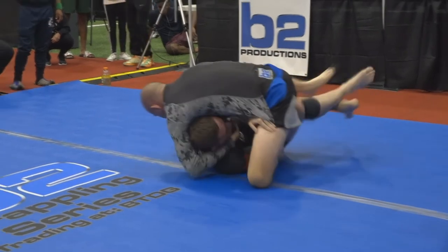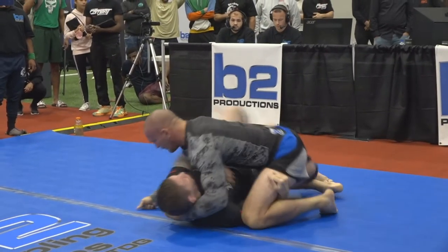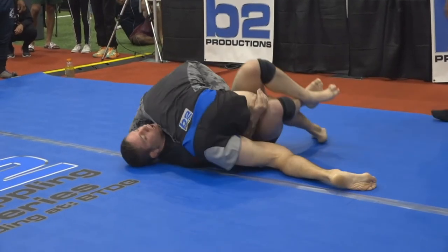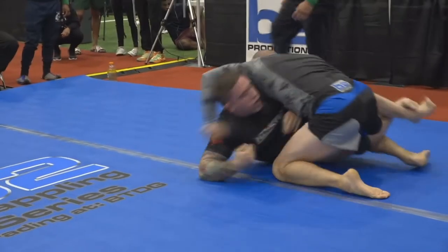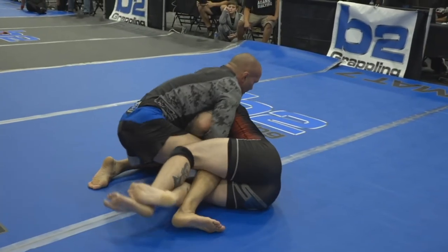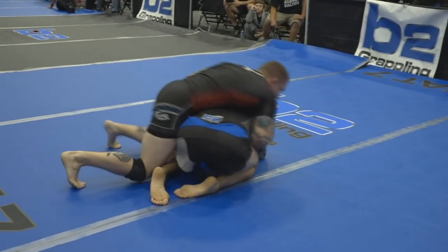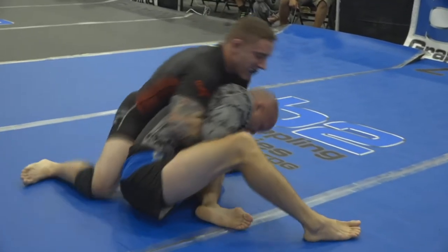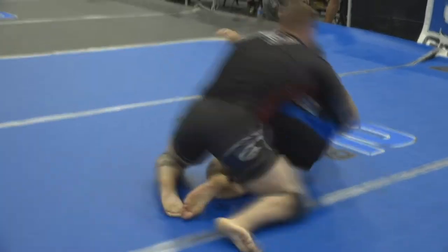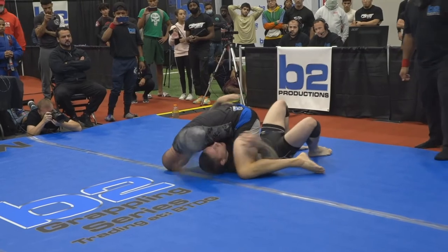Lytle's kind of chilling here in the half guard. Giancarlo is trying to potentially look for a sweep, but Lytle's doing a great job of keeping him flat on his back. Doesn't look like the most pleasant pressure to deal with — and as bad as it looks, it probably feels ten times worse. Giancarlo on top now, looked like he was going for a cradle, but Lytle working that guillotine again, doing a good job getting him off on his hip.